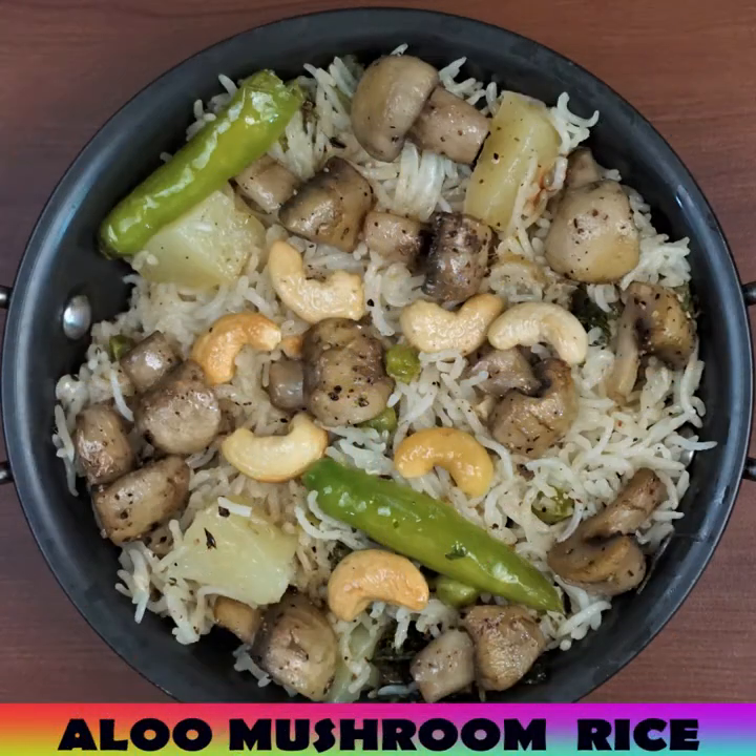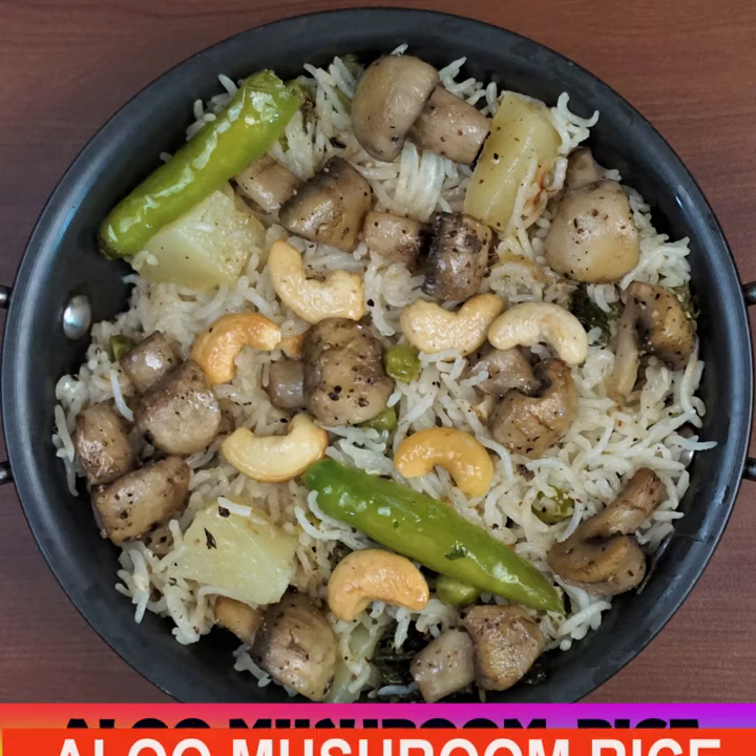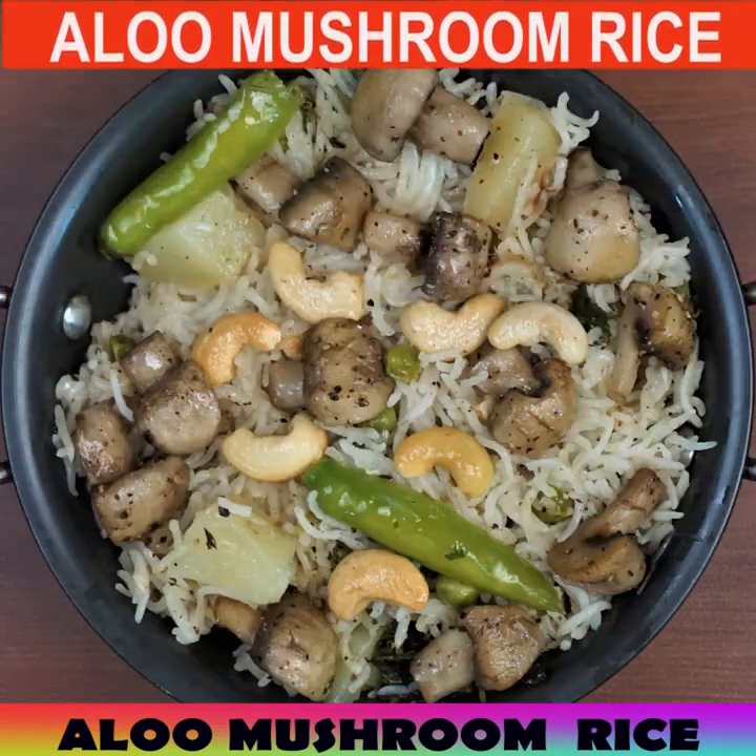You can enjoy this with any side dish of your choice or even a salad. Subscribe to my channel for more recipes — till then, bye bye!